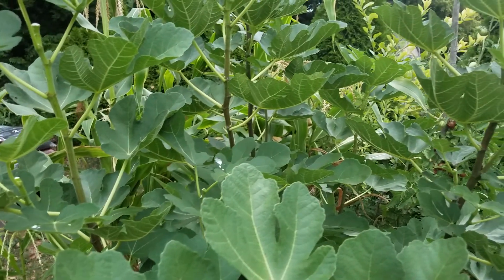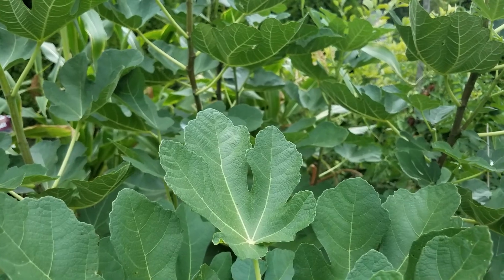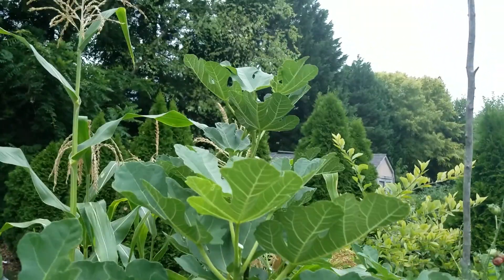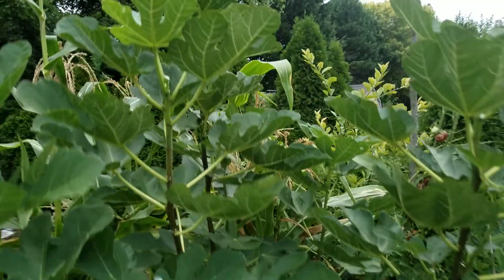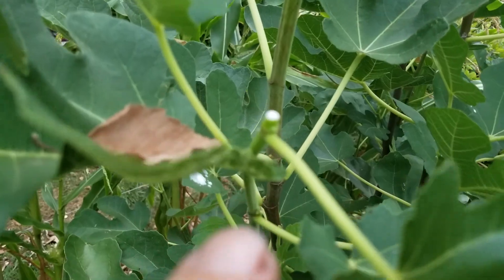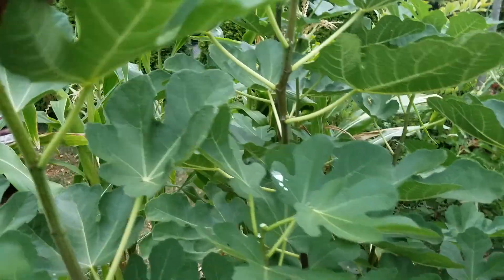So let me see if I did this right. This tree is my largest tree and it did have some dieback this winter, but it's pushed out like crazy. The tallest branch is probably over six feet tall. What I did is I just went around and clipped the tips off of all these branches because it's not putting out any figs.